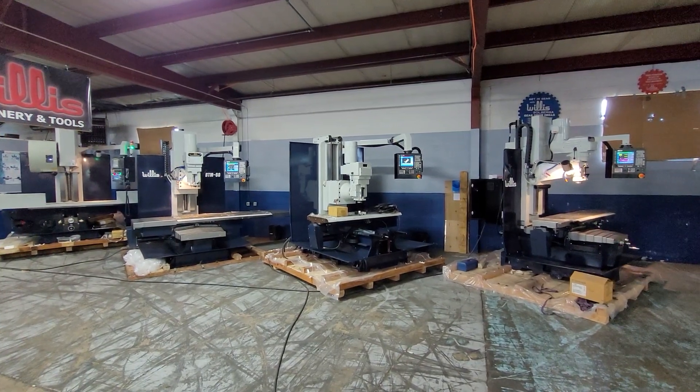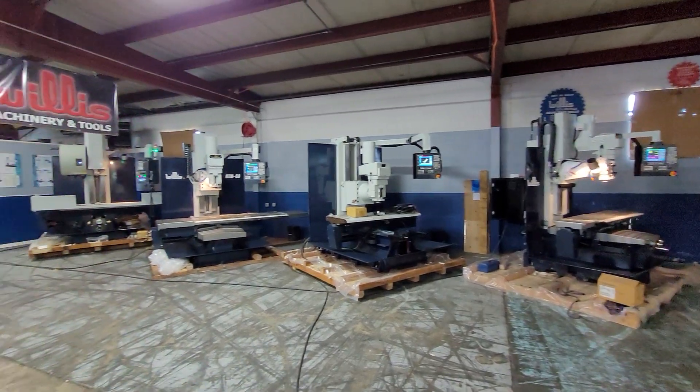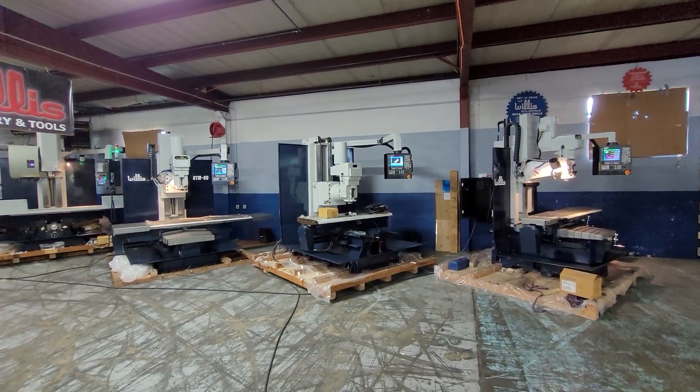This video is going to show you a little bit about our stock CNC bed milling machines. We'll go over each one individually and talk about them all together.